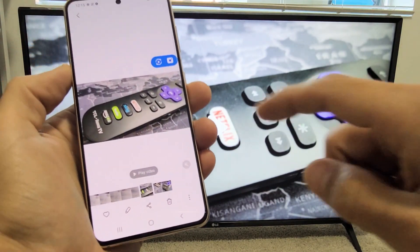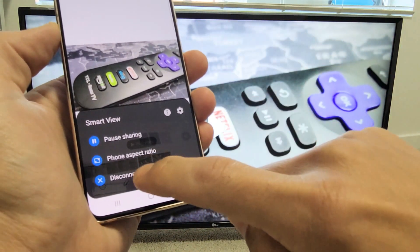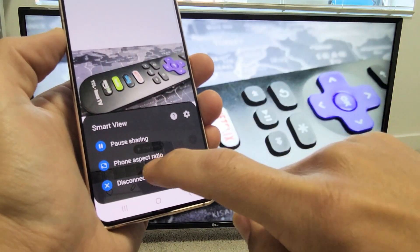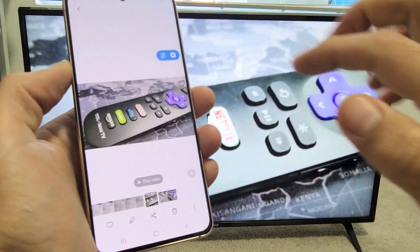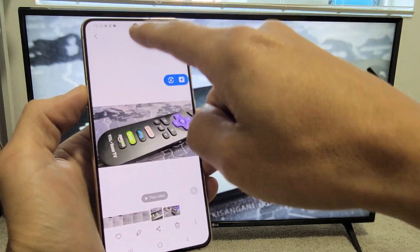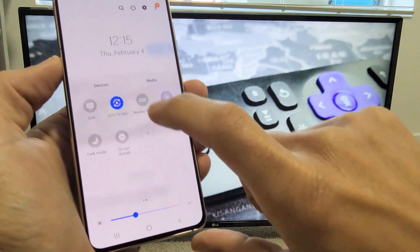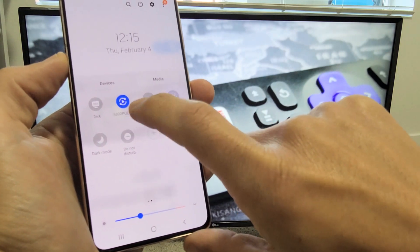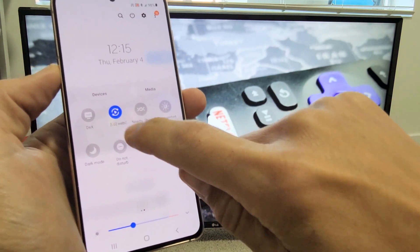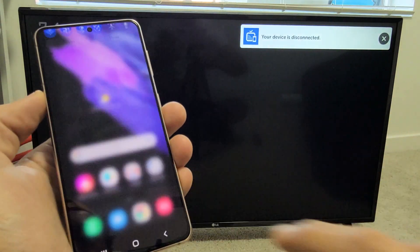If you want to disconnect, there's a little floating button on screen — tap on that and you can disconnect from there. From there you can also change your phone's aspect ratio. Another way to disconnect is going back to where SmartView was originally: slide down notifications twice, move over to the left, and now instead of saying SmartView it shows the name of your connected TV — mine's LG WebOS. Just untap that and now you're disconnected.